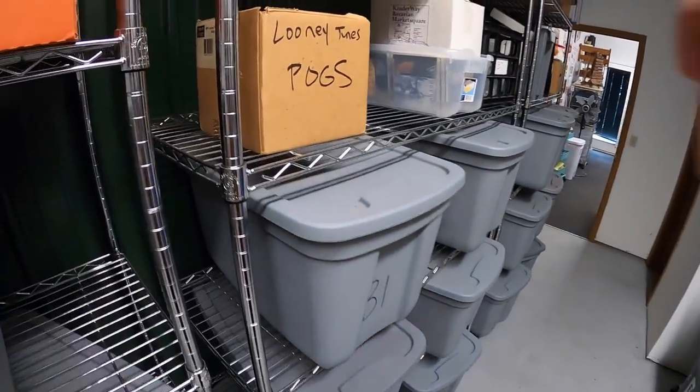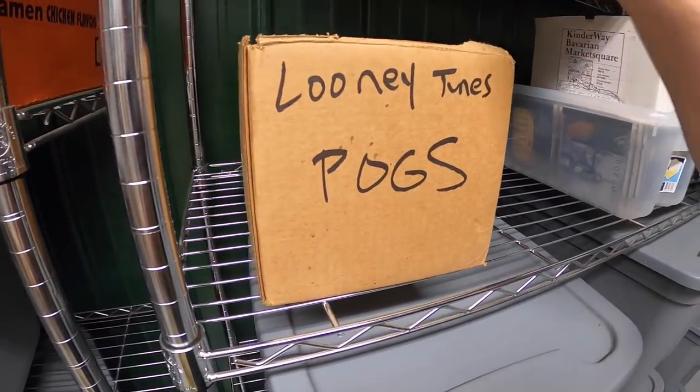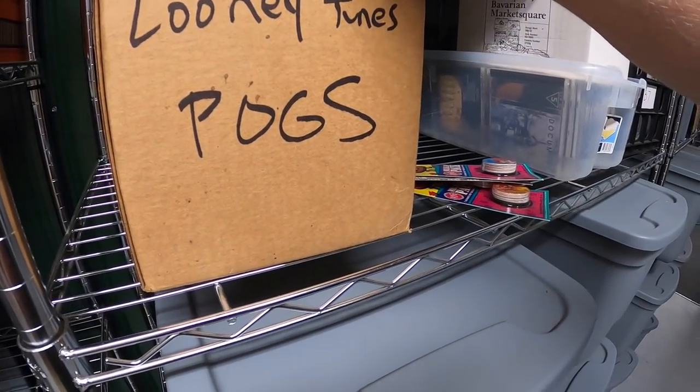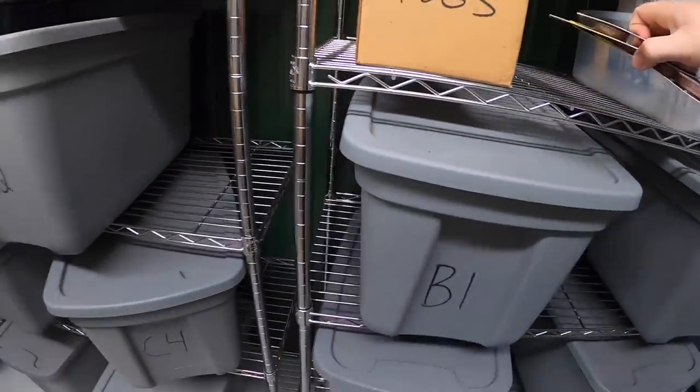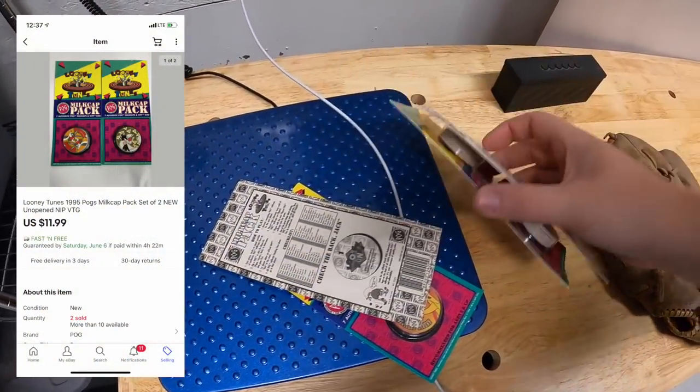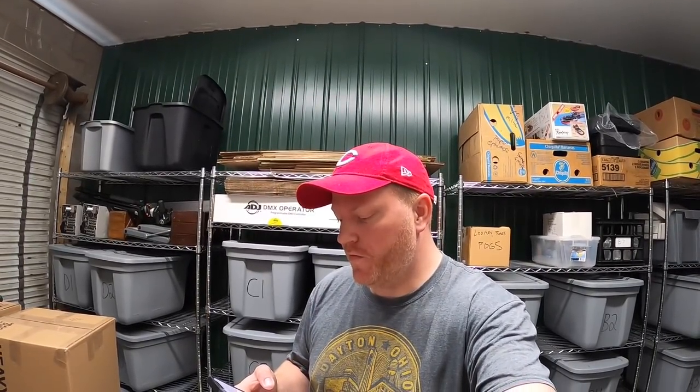Next we're shipping some more Pogs. I sold two lots of Pogs — each lot sold for $11.99 free shipping. One of them is going out to a viewer named Thomas. He says thank you for the videos — they have helped him grow his eBay, and him, his son, and daughters love watching and going to yard sales. Thomas, I'd love to hear that you and your family like the videos. Thank you so much for your support.